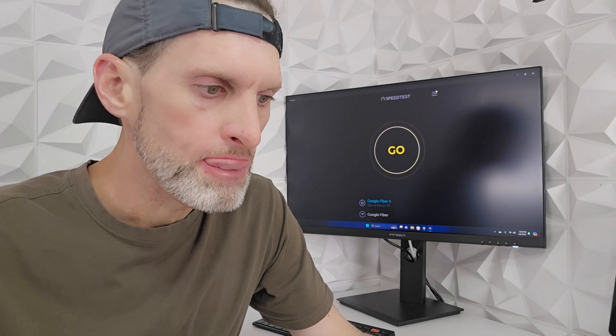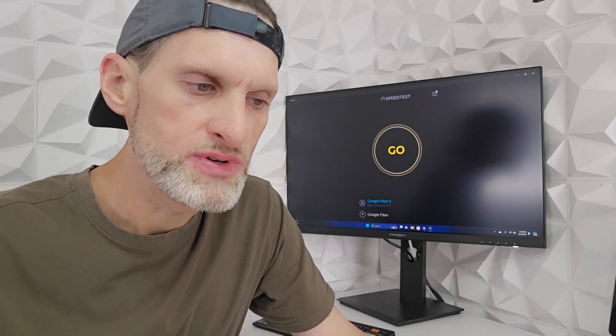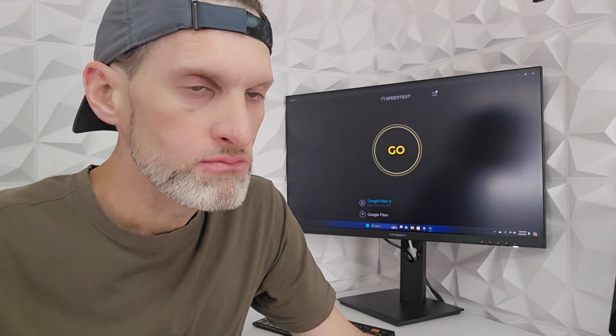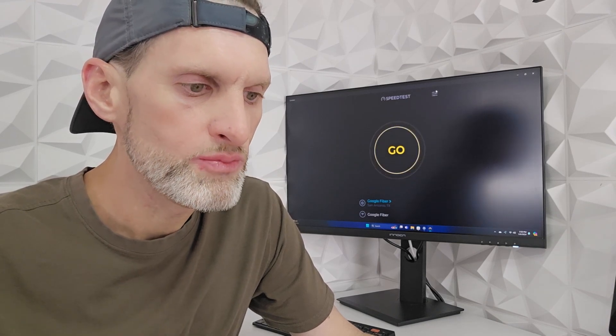Now, not all PCs can handle the two-gig download speeds. The majority — I'd say 99% — only the more expensive, more performance-based PCs have the 2.5 gig Ethernet ports on the back. I have two mini PCs here, and both have the 2.5 gig Ethernet ports. So I wanted the full speed going to both of them, but there's only one 2-gig Ethernet port on the back of the Google multi-gig router.